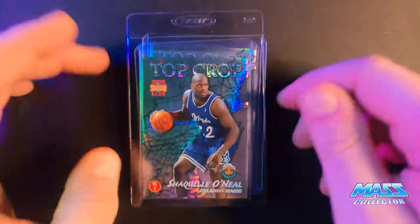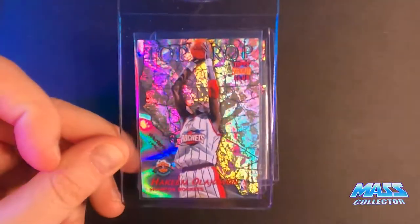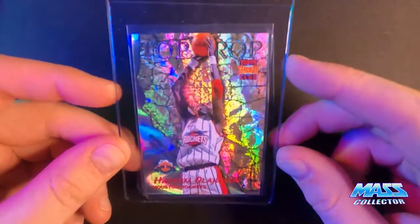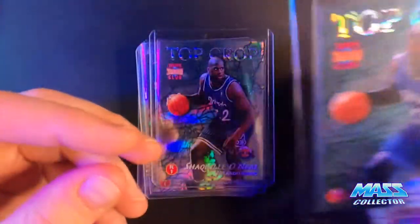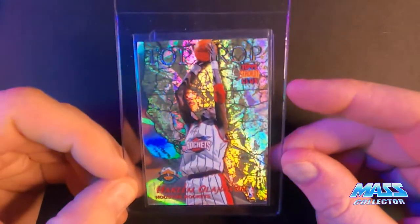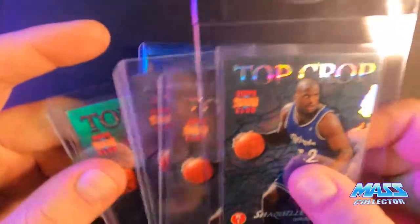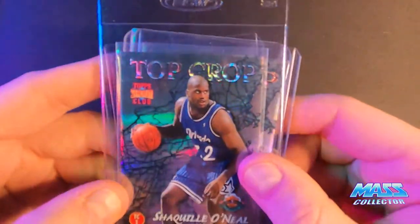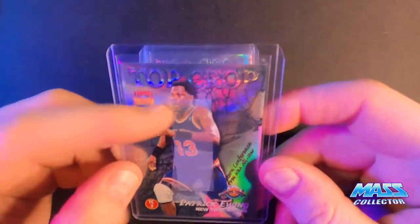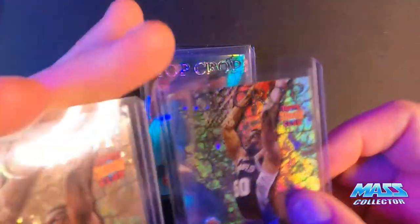I've been buying these Top Crop cards. I was going through my collection from when I was younger and ran into a couple of these. I actually sent one just like this off to get graded. This one is from 1996 — Top Stadium Club Top Crop — Shaq on one side, Penny on the other. I picked up three or four of these. There's definitely some in the series that are better than others. This one here has Patrick Ewing on one side and David Robinson on the other, and I got a couple of those.